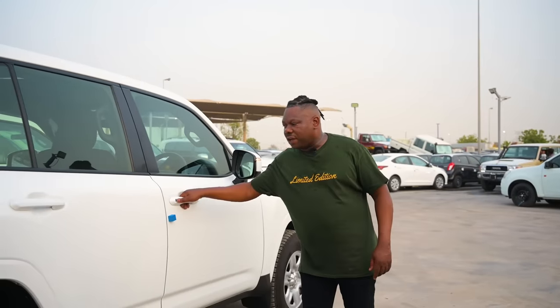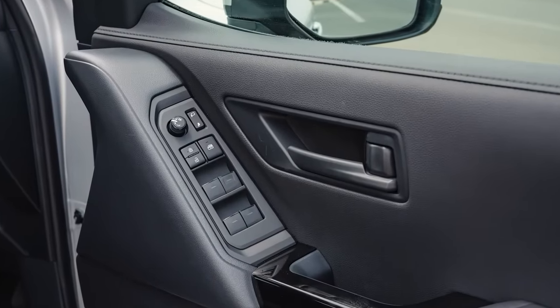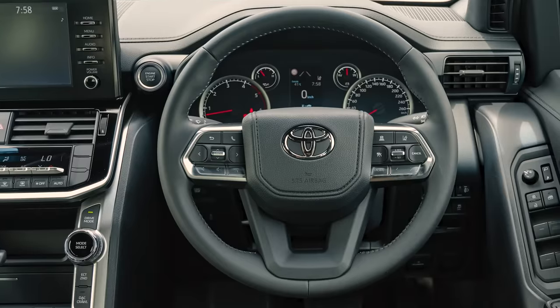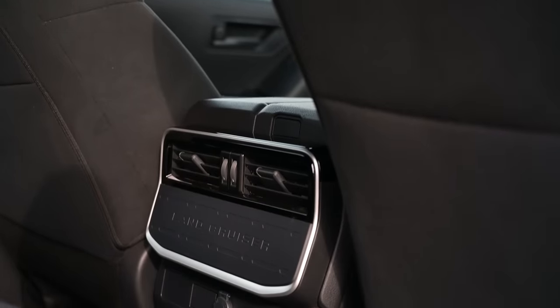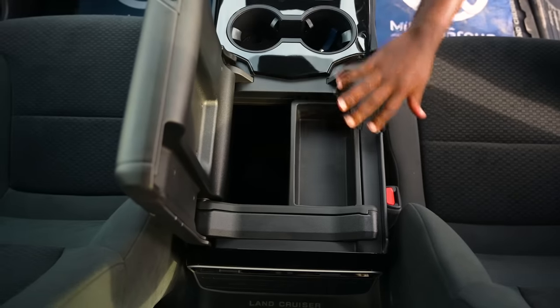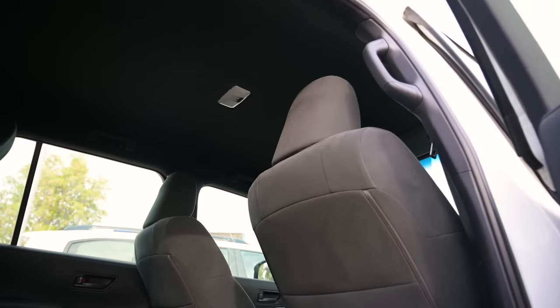Inside the vehicle, this GX has got electric windows, fabric seats, and all manual seats moving backwards and forwards — very manual. Multimedia steering controls are available. At the back, there is a rear cooler but no dual AC. On the center console, it has no cooler box, and this vehicle has no sunroof.